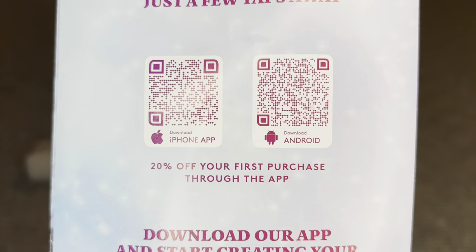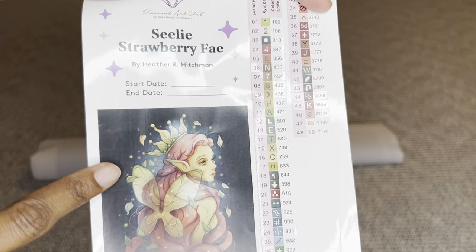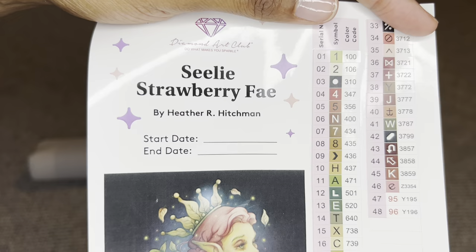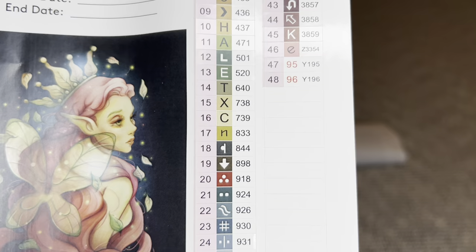The pamphlet also has step-by-step diamond painting instructions, and on the back are two barcodes — one for iPhone, one for Android — that take you to the Diamond Art Club app, where new and old customers can save 20% off their first app purchase. Also rolled inside your canvas is a larger sticker sheet — the entire page is a sticker. I love using it in my logbook because it has a bigger image of the art, start and end date fields, specs, and all your colors and symbols. Look at this beautiful color palette!